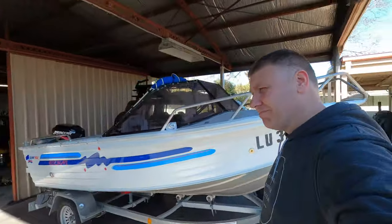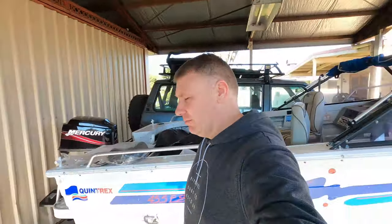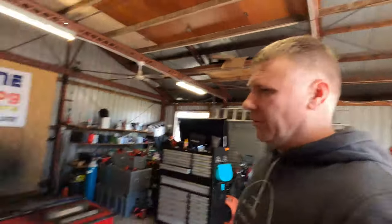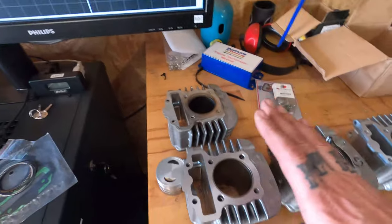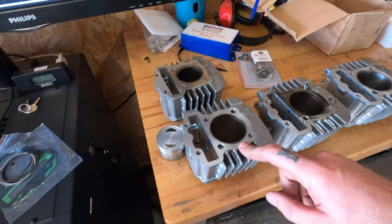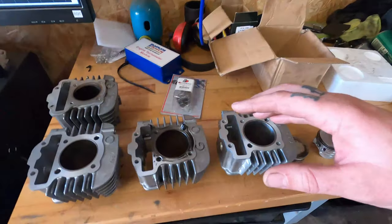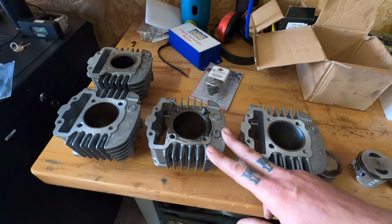I'm doing another big bore kit. I put the bike back to 110 and wasn't happy with it - it had no power. I put the gearing back to stock and it would barely sit on 80ks. That's the original 110, that's my first attempt at the big bore with the piston as they supplied, and that was my second attempt with a modified, lightened piston - which was pretty good.